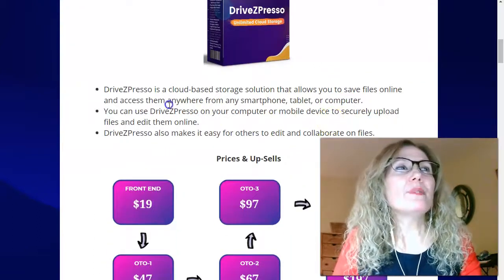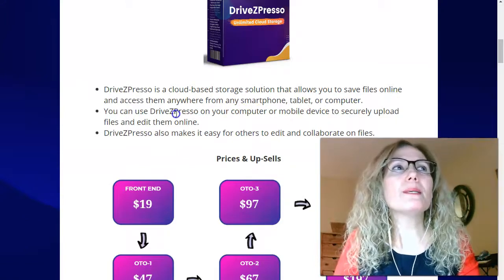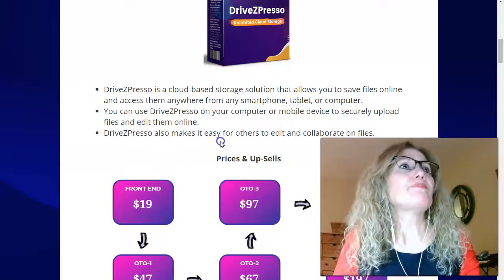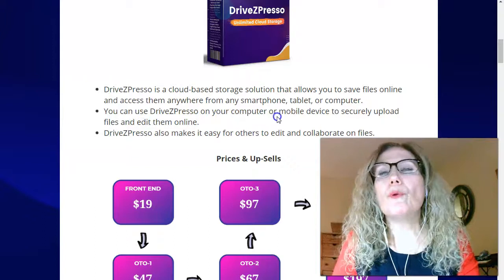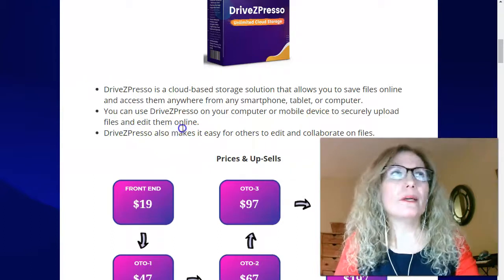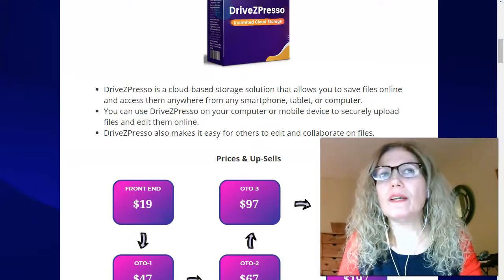Drive Z-Presor is a cloud-based storage solution that allows you to save files online and access them anywhere from any smartphone, tablet, or computer. You can use Drive Z-Presor on your computer or mobile device to securely upload files and edit them online. Drive Z-Presor also makes it easy for others to edit and collaborate on files.